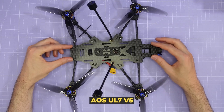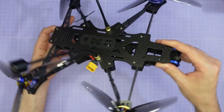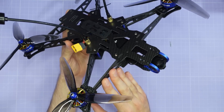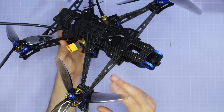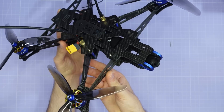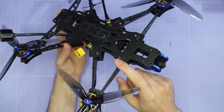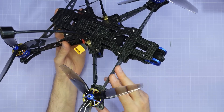Let me introduce you to the AOS UL7 V5 on the bench. The first thing you're going to notice is the vertical truss arm structure. This consists of two vertical pieces of carbon fibre coming out from the frame and meeting at the motor mount. This design has several advantages over a traditional six or even eight millimetre thick arm for a seven inch drone. Firstly, it's enormously stiffer in all the key vibration directions — vertically, forward and back, and torsionally. It also weighs significantly less, which helps reduce outboard weight and improve responsiveness in fast flips and rolls. The two vertically oriented carbon fibre pieces also minimise blocking of the thrust column from the prop, improving propulsive efficiency.